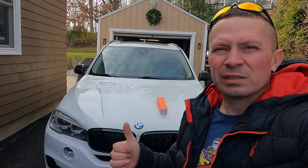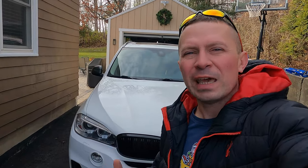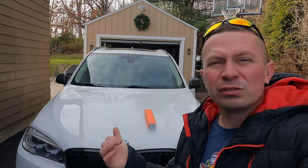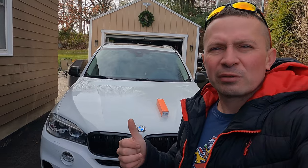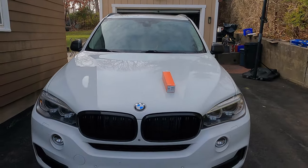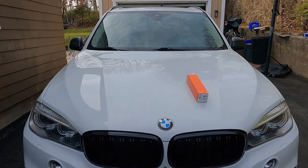Welcome back to the channel. It's time to do some maintenance on the X5. The list has grown — a lot of things need to be addressed on the X5. Over the next few days I'm going to be making several videos on how to maintain this vehicle properly and address all the issues. If you own an X5, especially the diesel version, I urge you to stick around.